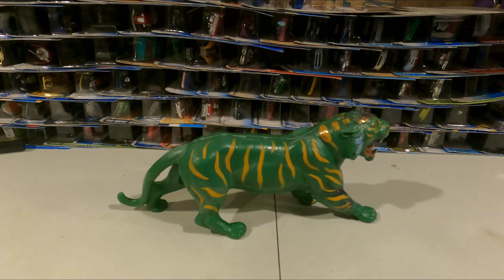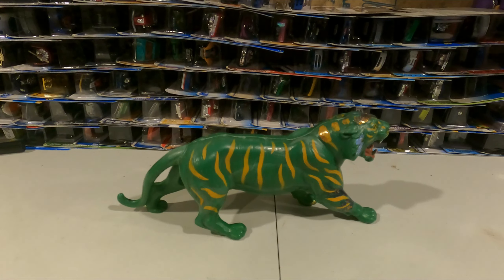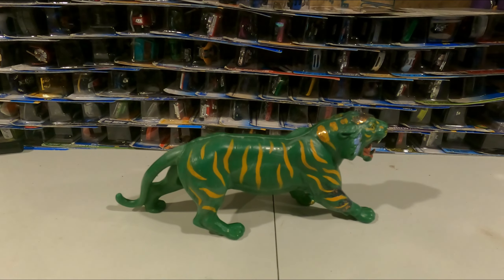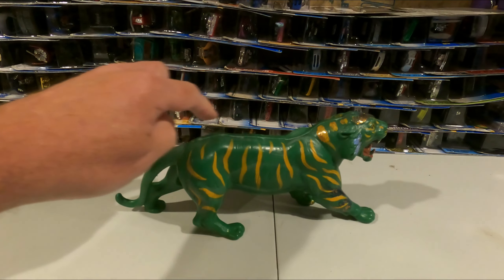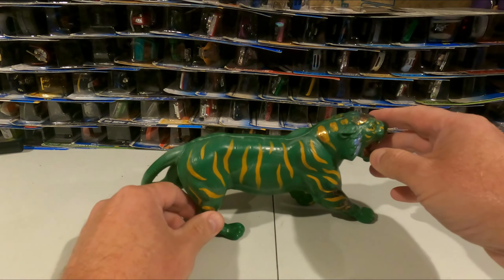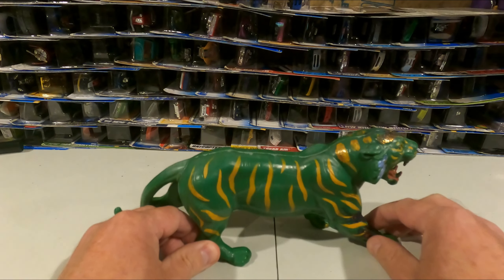Hello everyone, this is Darren with Madcap Toys. We're going to be doing another toy video demo, and this one is going to be of Battle Cat from Masters of the Universe — He-Man's best pal. He is incomplete, as you can see: he has no saddle, we don't have He-Man with him, and he doesn't have any of his accoutrements like his little head plate and all those things.